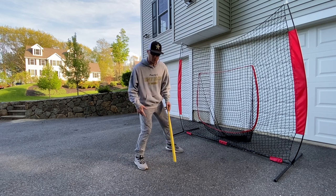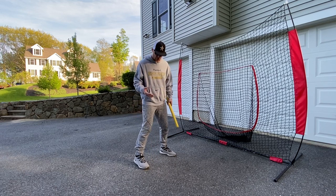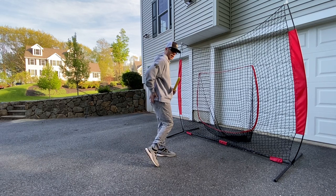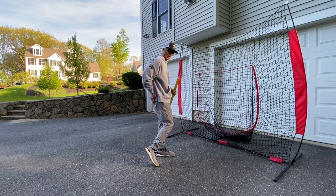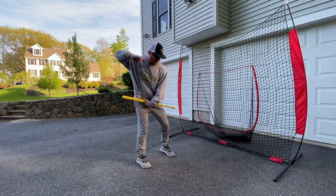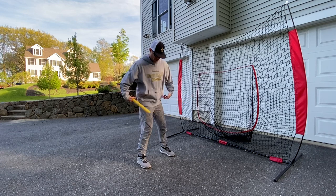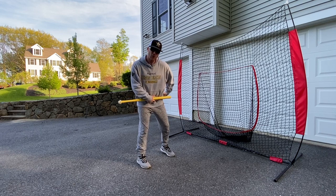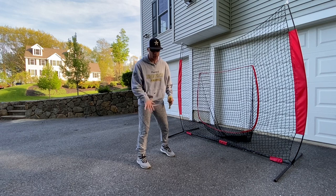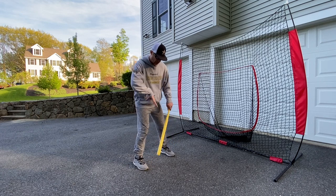I want my leg to turn fast this way, so I want to load it back. Real simple — if I want to get this leg loaded back, I need to take my back pocket. If I'm a righty, it's my right back pocket; if I'm a lefty, it's my left back pocket. I need to take that back pocket and get it turned towards the pitcher. When I turn my back pocket towards the pitcher, my hips coil, and when my hips coil, my back leg loads back. We go into more detail in other videos, but essentially that is getting my leg loaded.